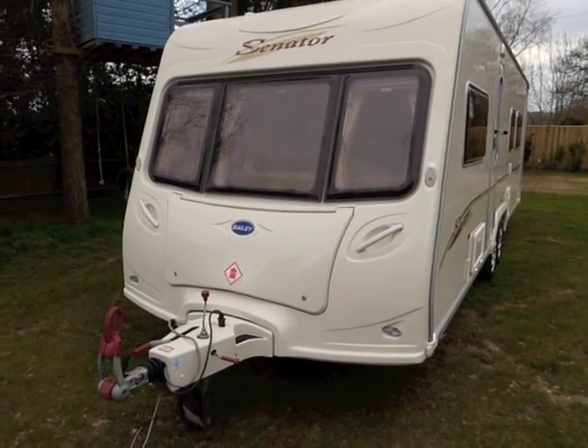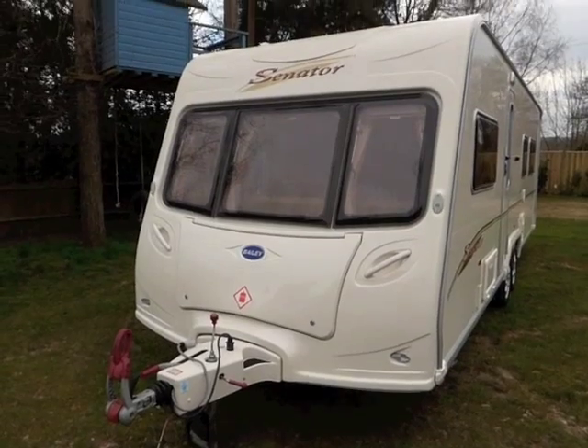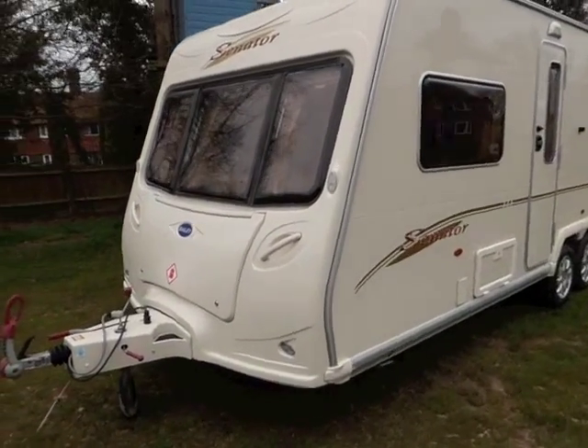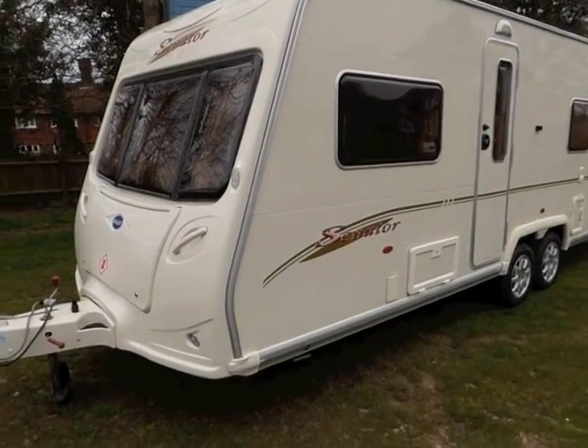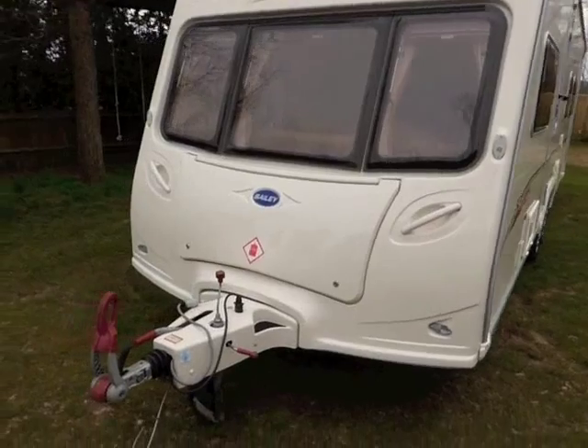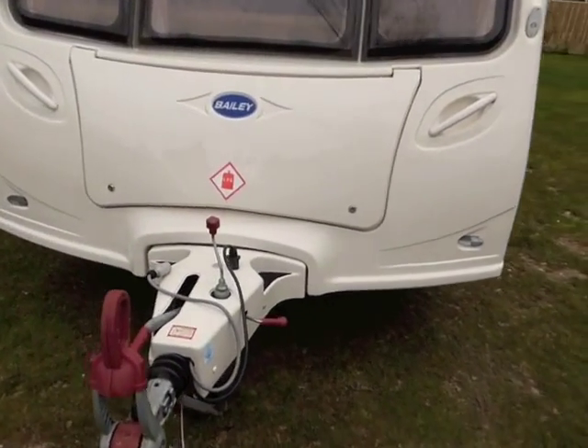This is a 2005 Bailey Senator Louisiana. It's our best-selling model of caravan to the Australian market because of the dual axle, the fixed island bed and the large fridge freezer. I'll just walk you round.